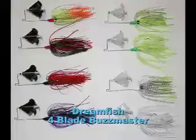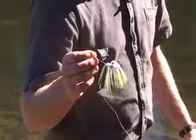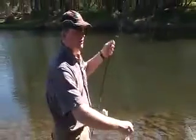This is the half ounce Turbo Buzzmaster. These are the smallest of the range — this is the one-eighth Buzzmaster. It's got four-bladed plastic blades on it, so I'll just show you how to fish them.